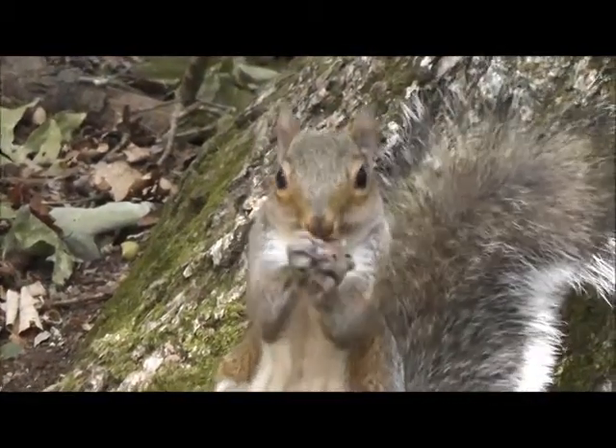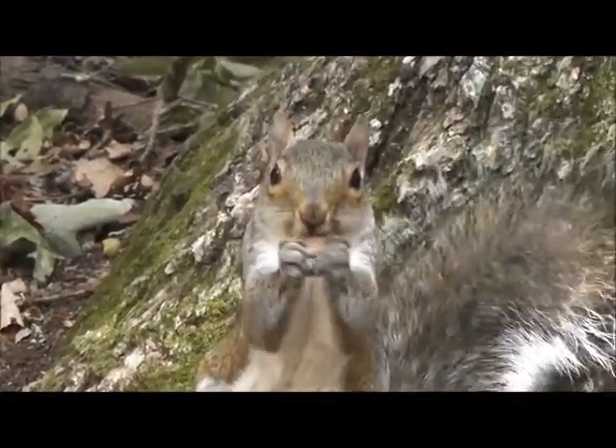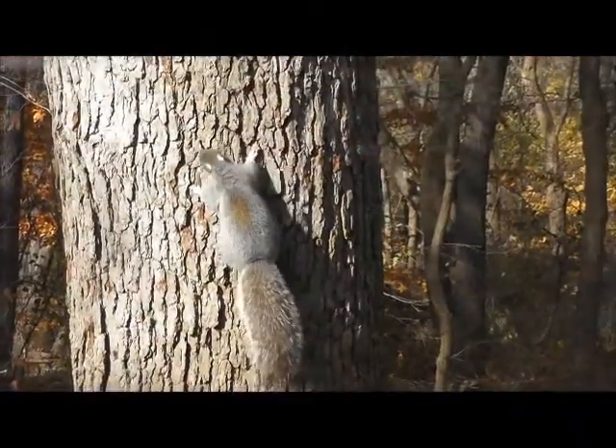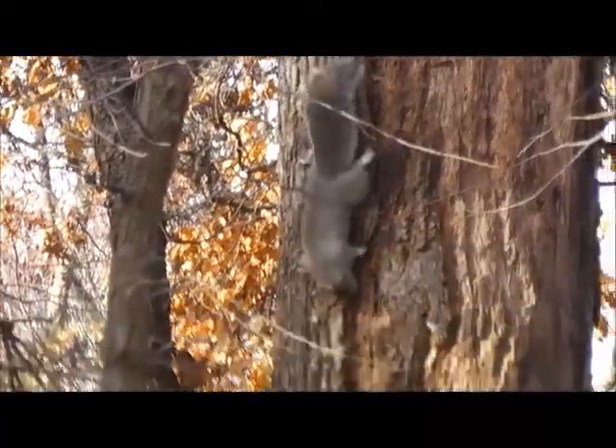Fall or spring, summer or winter, gray squirrels are always on the hunt for a good meal. They run, leap, scamper, and climb their way through the forest in search of seeds, nuts, and fruit.